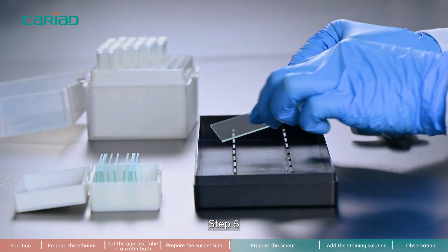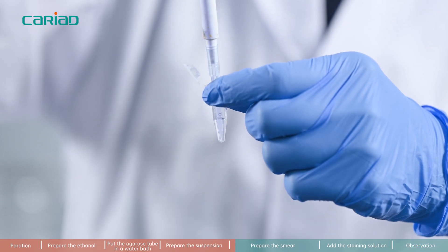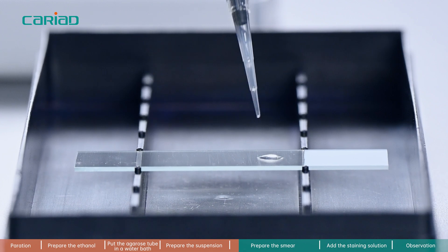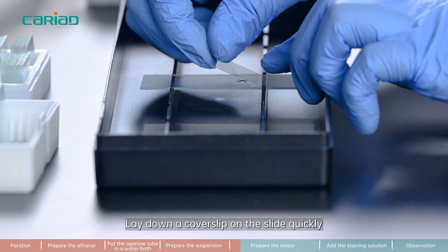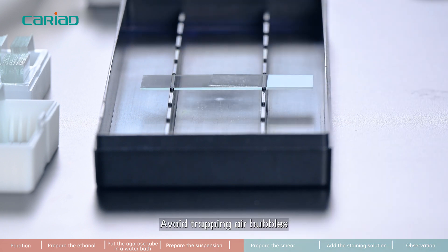Step 5. Take 30 microliters of low melting point agarose with sperm and place it on the horizontally positioned pretreated slide. Lay down a coverslip on the slide quickly. Do not press the coverslip — avoid trapping air bubbles.